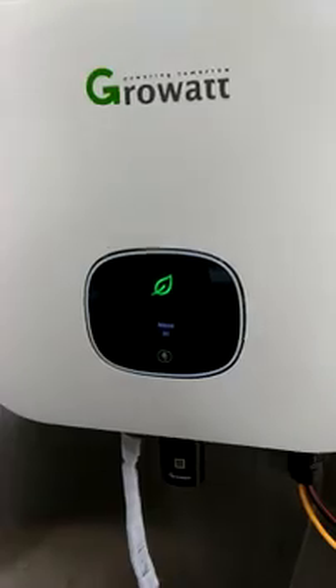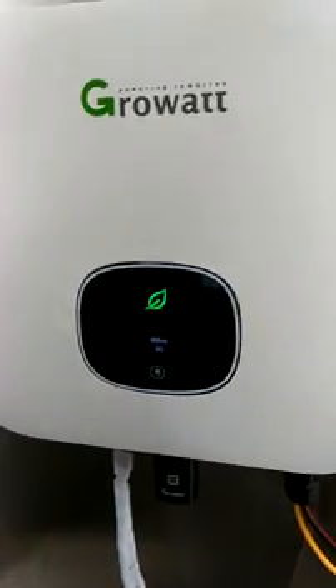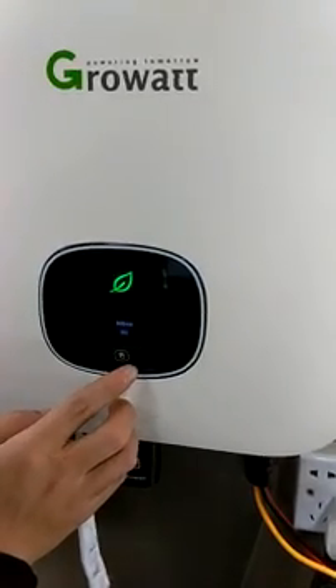Next we go to address. This address is actually the inverter address. In case you install two inverters, this first one will be address 001, and the second one will be address 002.